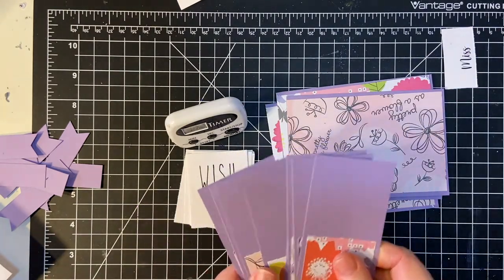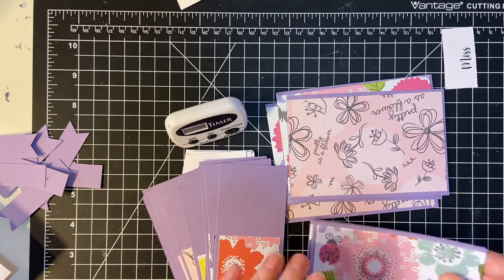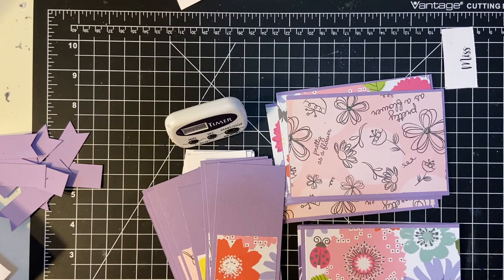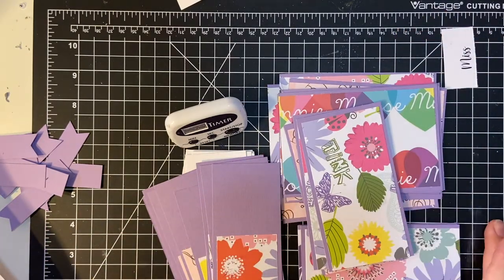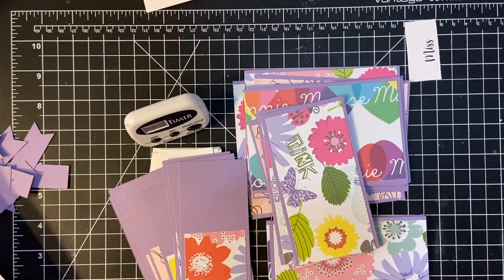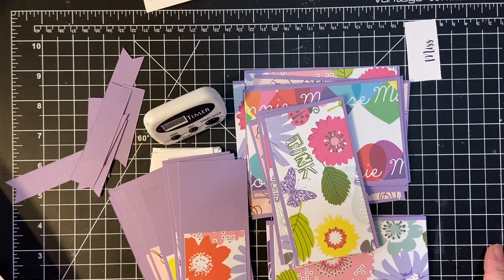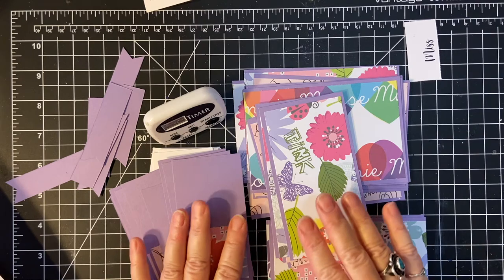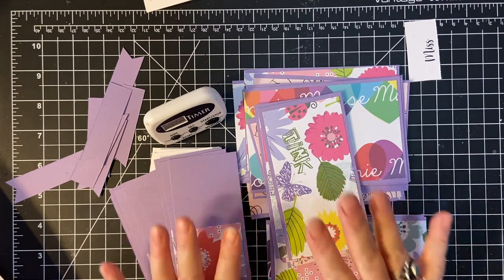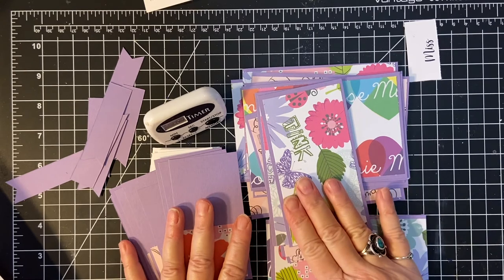I will be putting these on here — and there you have it. We will be putting them together next time. Thank you so much for joining me. Please check out Alicia's video on where she shows you how to get these printables.